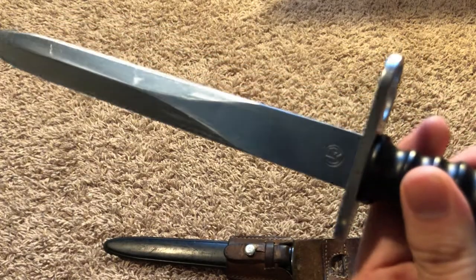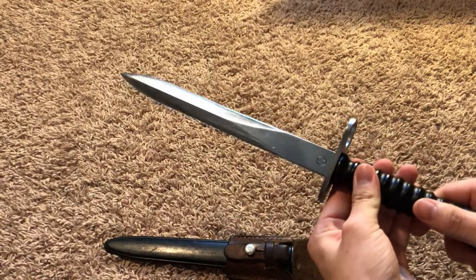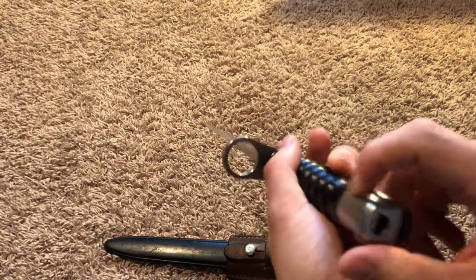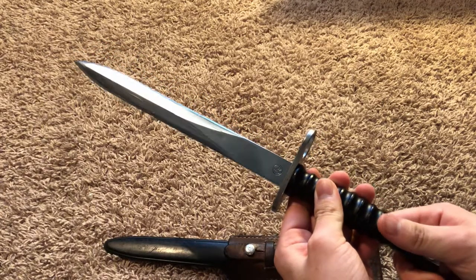Here are the markings. There's a serial number. Oftentimes these bayonets were not matched to the rifle. There's your attachment point here. This bayonet also fits on other SIG rifles like the 552 and 556 series rifles.